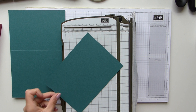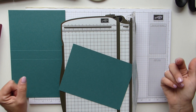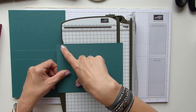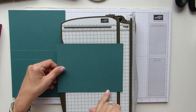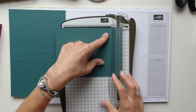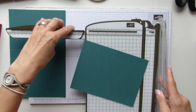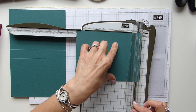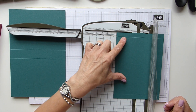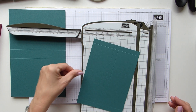For the standard card pocket — the larger cards — you need a sheet of cardstock that is 7.5 inches by 5.5 inches, which is 19.5 by 14.5 centimetres. On the long side, score at 1.5 inches and 7 inches, which is 1.5 and 18 centimetres. On the short side, score at 2.5 inches and 3 inches, which is 6.5 and 8 centimetres.